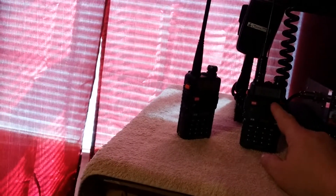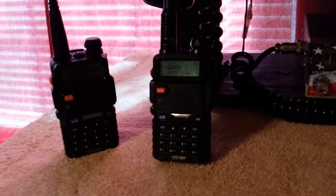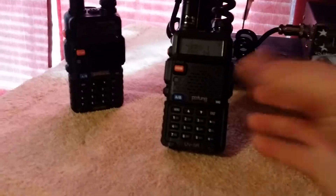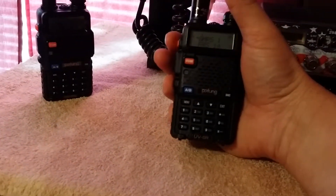I'd recommend getting the one that goes up to 520 MHz — that's what the advertisement said and what it says on the radios. The antenna, both the extended and the stock one, say they go up to 520. Some listings say they only go to 480 or 420, so pay attention when ordering. These are the radio of choice — I really do love them. When you hold it you can feel the quality; it's nice and lightweight even with the extended antenna. They feel durable and rugged, with a nice click to the buttons — good quality firm rubber buttons.